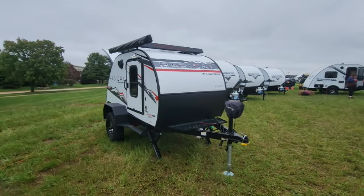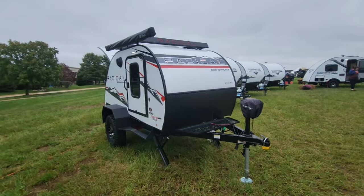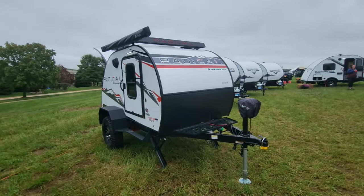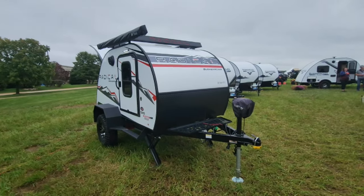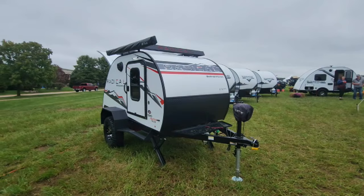We are at the Braxton Creek display in Elkhart, Indiana, looking at some of the new product that they have introduced for 2024. This is their Radical series, part of their Bushwhacker line.